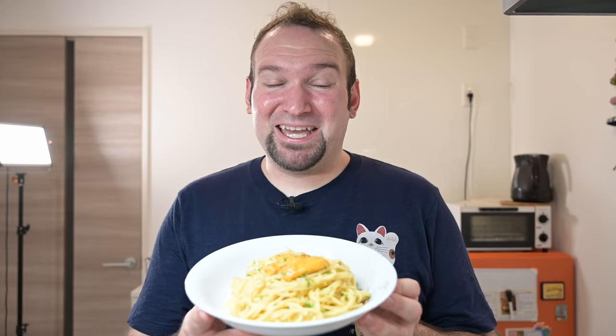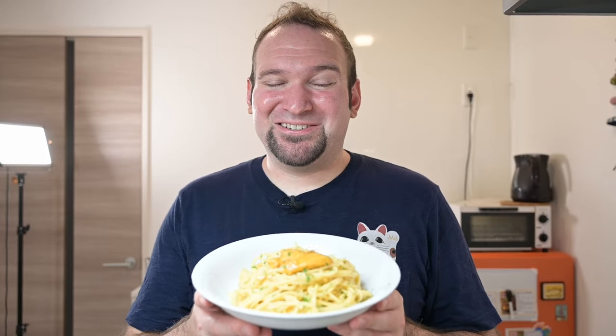And there we have our uni cream spaghetti — let's give it a taste. Grab a little bite. Mmm, that is just so good. It has so much uni flavor. So there it is: uni cream spaghetti. If you get sea urchin, give this dish a try. If you enjoyed this video, leave a like, maybe check out this recipe next. Thanks so much for watching — I'll see you in the next video.